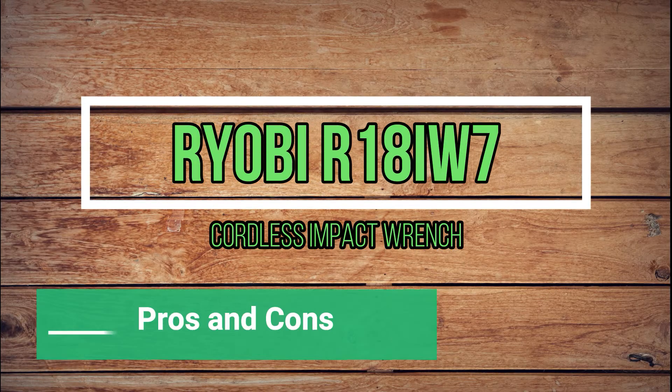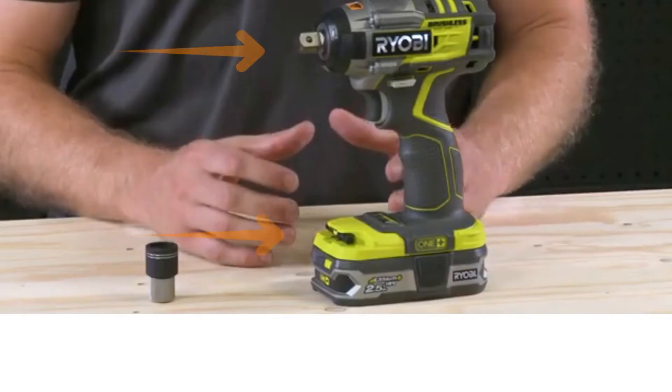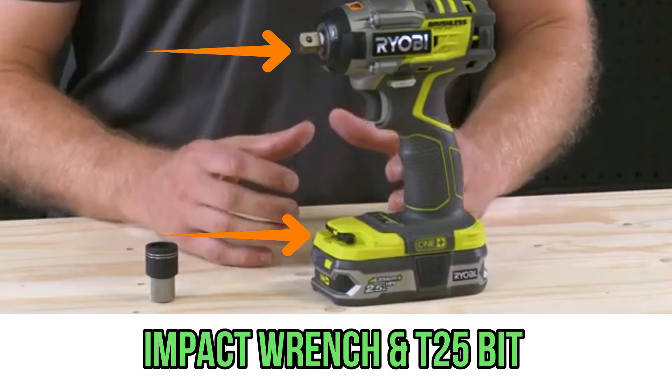Now let's talk about the pros and cons of the tool. In the review set, there was no battery and charger, but only the impact wrench itself, along with an additional T25 bit and a bit holder in which we can install it.